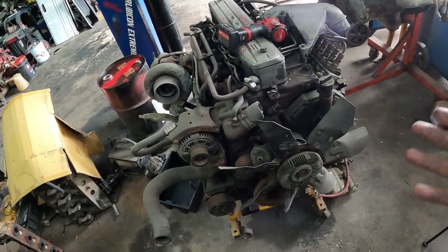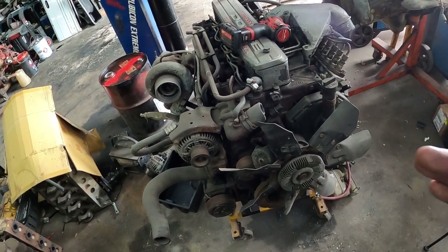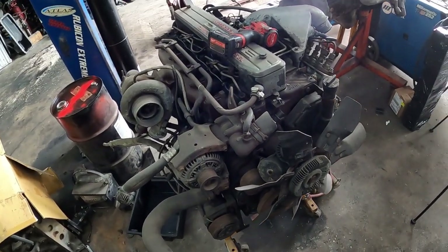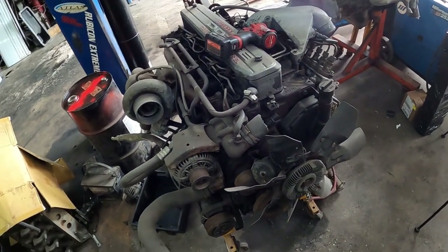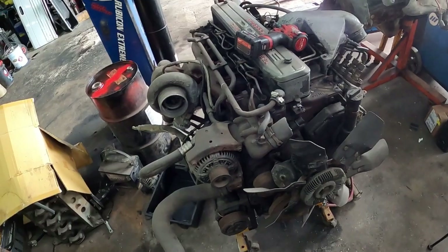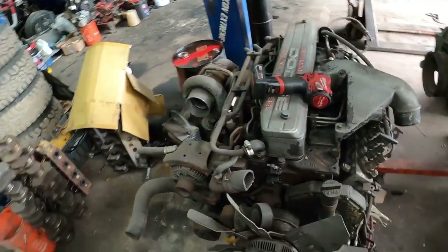Starting ripping this apart tonight. I'm going to spend maybe 45 minutes to an hour tearing stuff apart. I don't think I'll get the head off in that short a period of time unless the stars align, but we'll see.